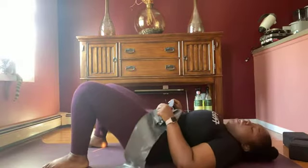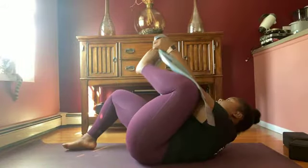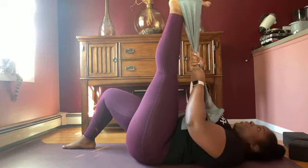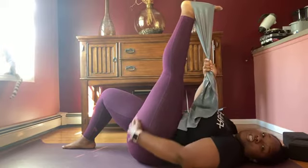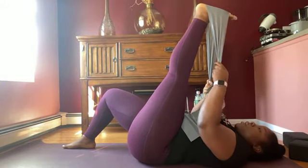While you're on your back, grab your strap — or you can use your shirt or pants, whatever you have nearby that will help you hold your leg up. Make your way onto your back. We're going to start with our right leg. Bring your leg into your strap. This is called hand to toe pose. We're stretching the hamstrings in preparation for all the balancing poses we're going to do today.